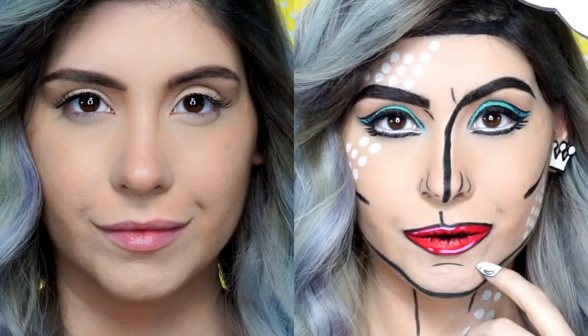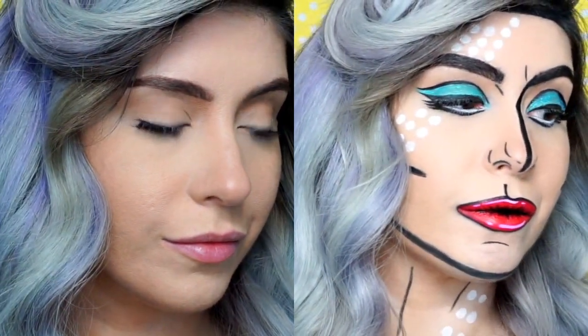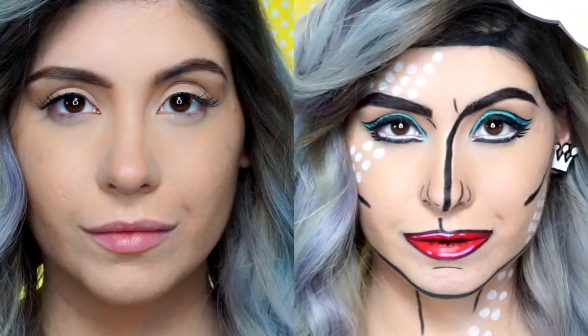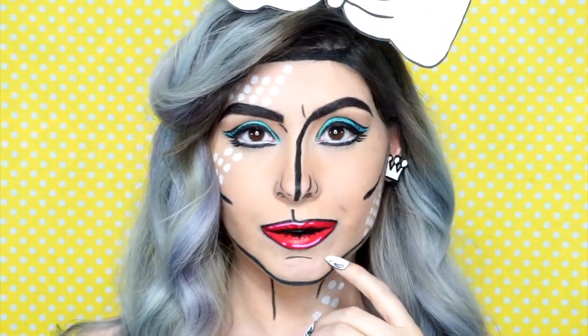Hello everyone! I am finally getting to tell you about a dream come true collaboration with CoverGirl. This is our pop art princess look and it can be seen nationwide on product displays in Rite Aid. I am so beyond excited to show you guys how I created this look using CoverGirl products for something more bold and Halloween-y and fun. So let's get started.